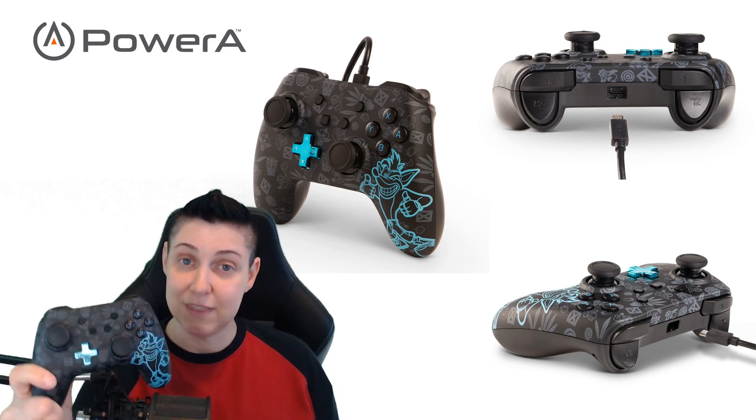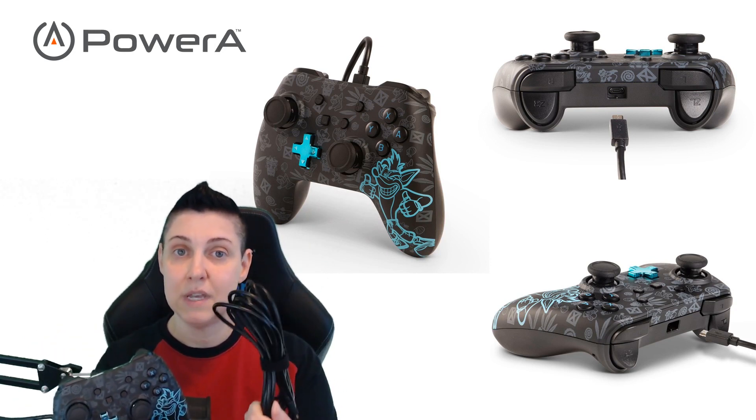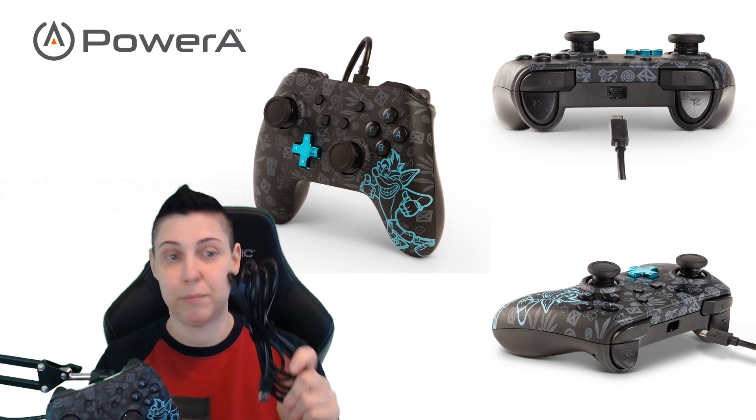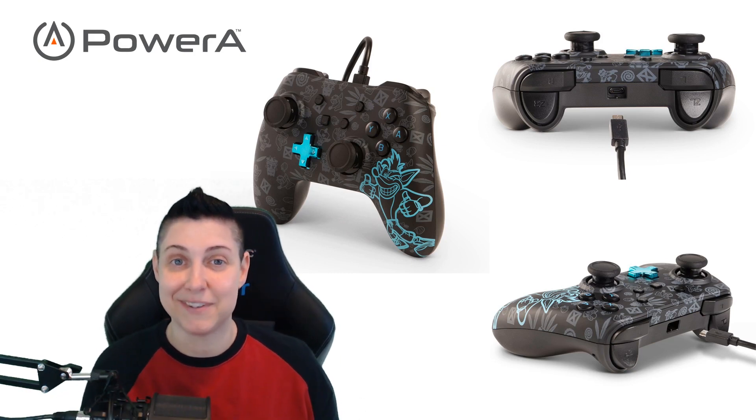Don't let looks deceive you — this is actually a wired controller. It comes with a 10-foot cable and a little tie, so that after playing, hopefully you pick up your mess and keep the cables nice and tidy.